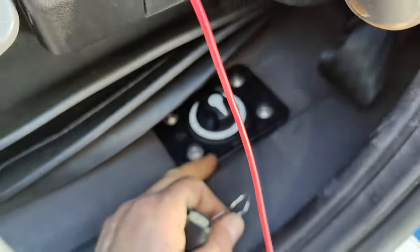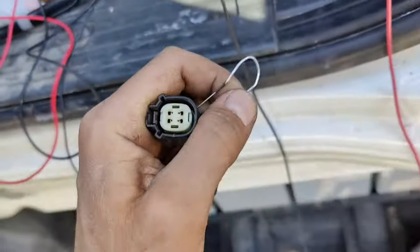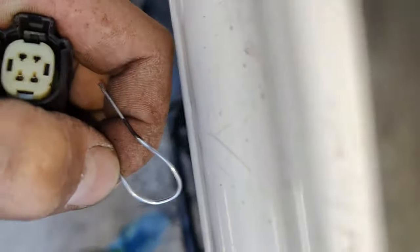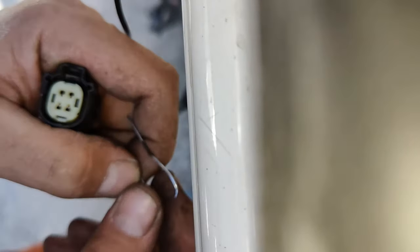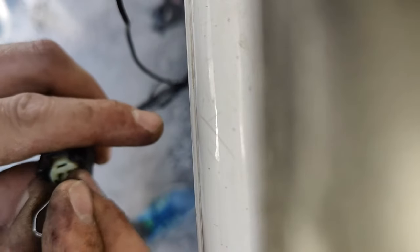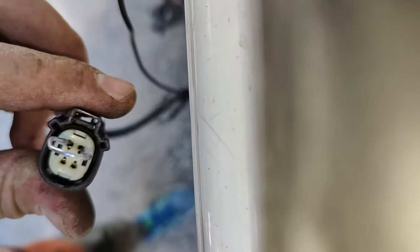If you want to bypass the auxiliary switch, you need to connect the first two pins together — you need to connect these two pins: pin one and pin two. As you can see, the pins are now connected together.